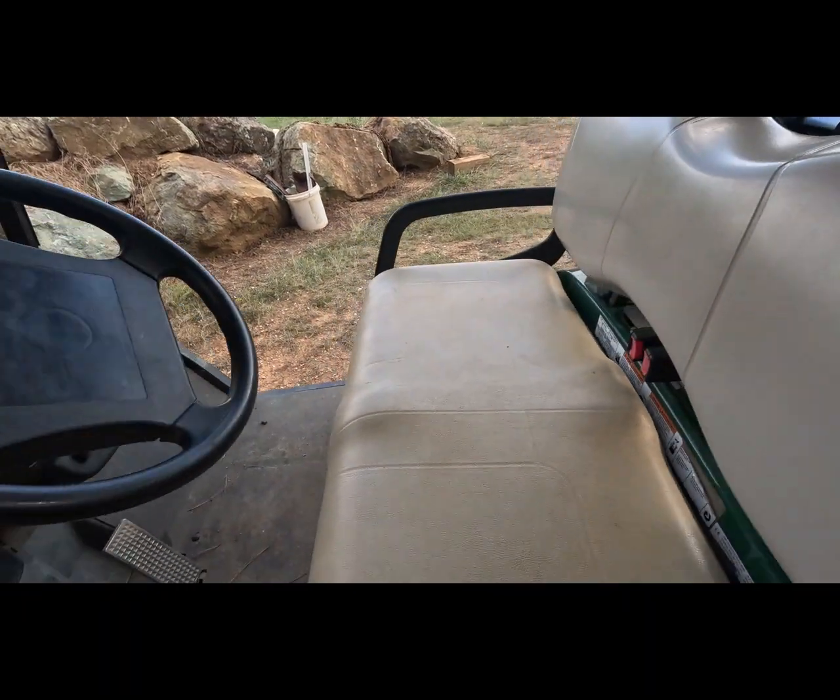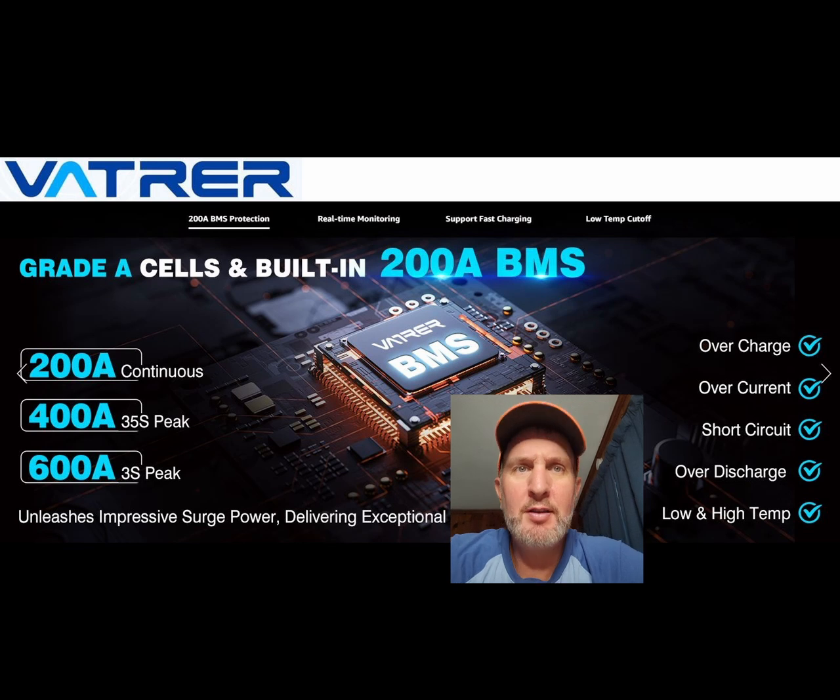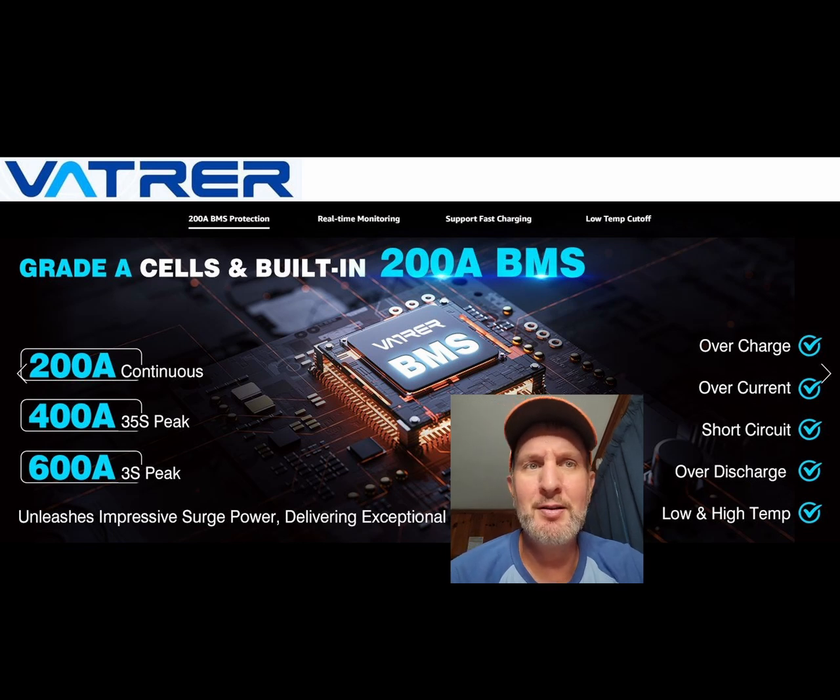I'll show you the specs. At the top here you can see the name of the brand: VATRER. I'm not even trying to pronounce that, but that's not the first lithium brand we tried. A little bit of back history — we did get a different brand of lithium battery to try to upgrade the golf cart a year ago. We saved our money up, got it, and it kept blowing the BMS.